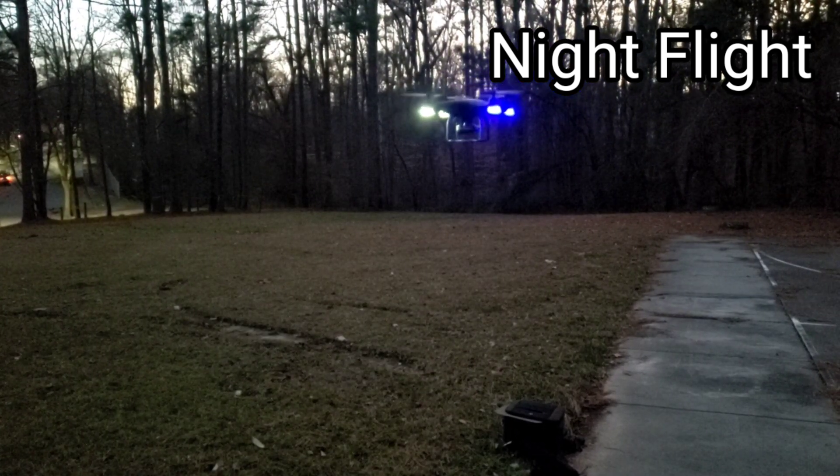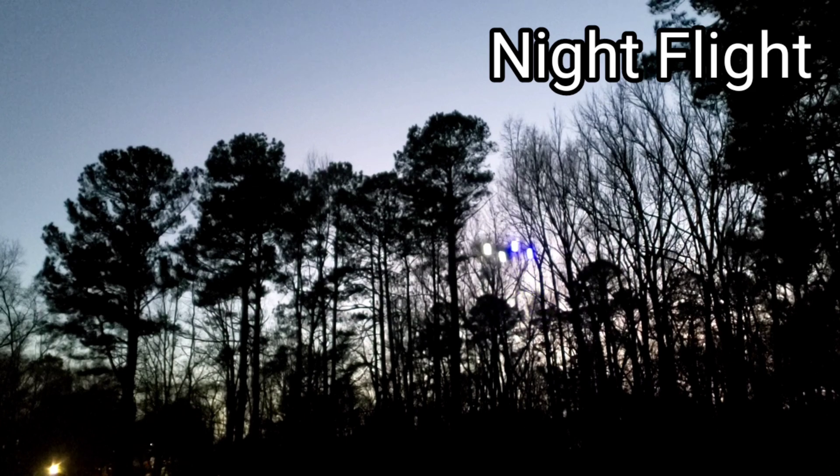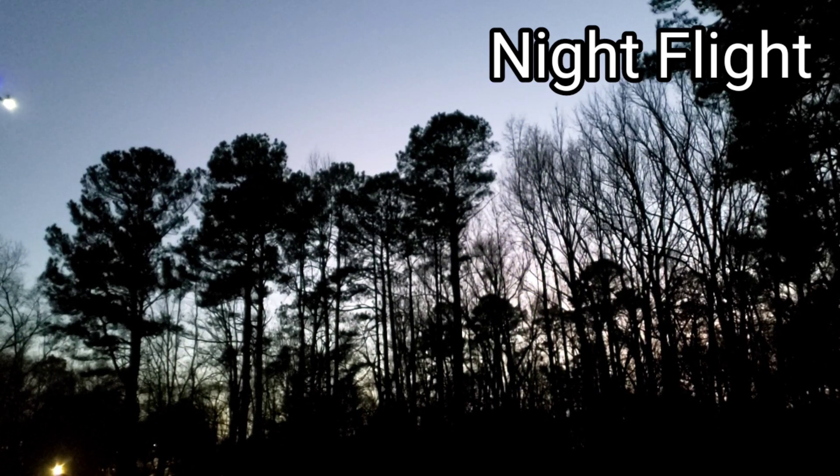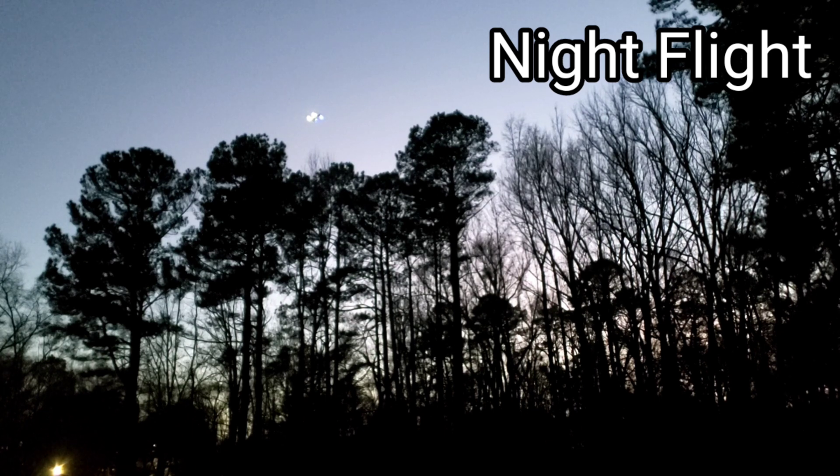I'm just flying it around enjoying the evening flight — it's pretty stable in the air. For a budget quadcopter, as a second or third drone, or even a beginner drone, this is perfect. You can fly it at night time.